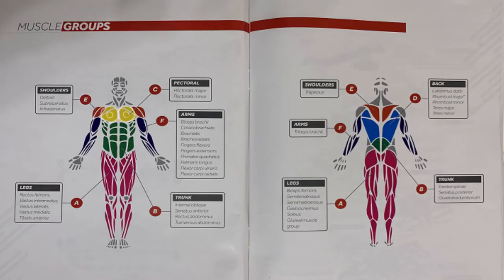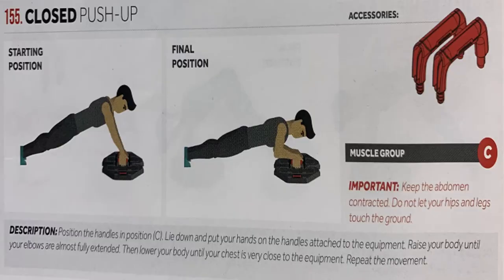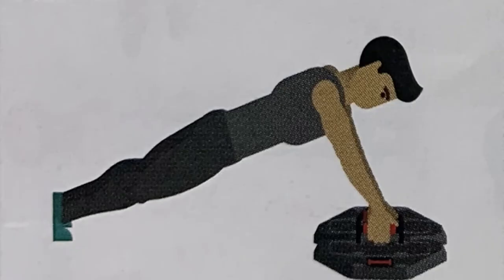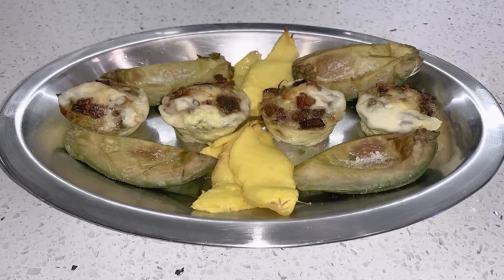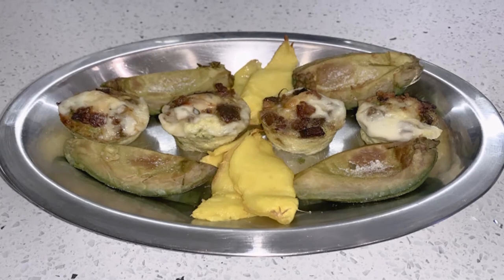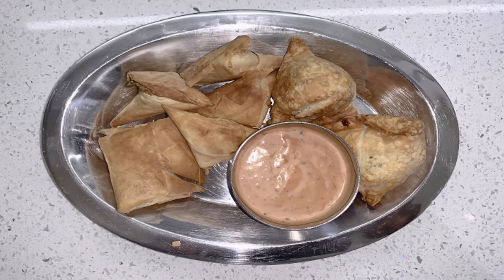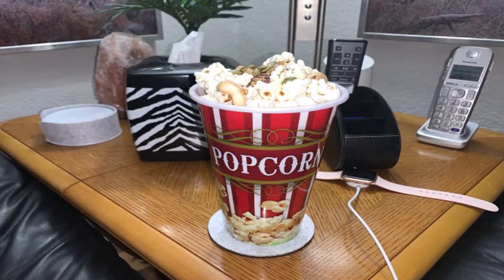Push up with handles. Works muscle group C, pectoral. One set of 10. Breakfast: medium egg bites stuffed with beef bacon, candied salmon, and mozzarella cheese, alongside strips of air-fried avocados and mangoes. Dinner: air-fried spanakopita triangles and beef samosas. Snack: popcorn with mixed nuts and pumpkin seeds.